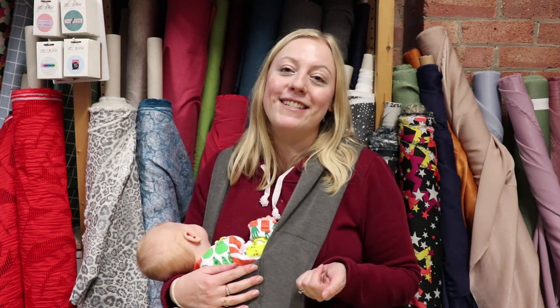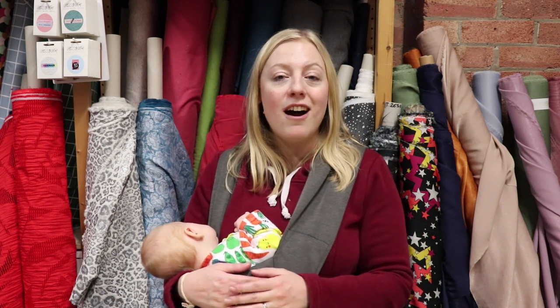Thanks for watching, guys — I hope you've enjoyed our party edit today and loved seeing all the fabrics move and getting some inspiration on what to make. We've shown you some really gorgeous ex-designer fabrics and I hope you've got inspiration for the festive party season. Thanks for all your orders — it means so much to us here at Sew Me Sunshine. Jenny's going to link them below so you'll be able to see them on the website. If you've got any questions don't be afraid to ask — take care, bye!